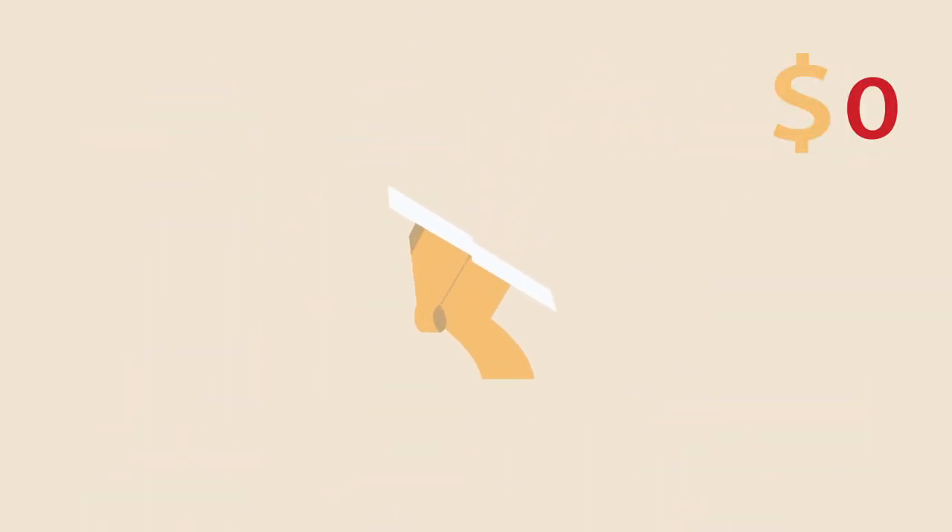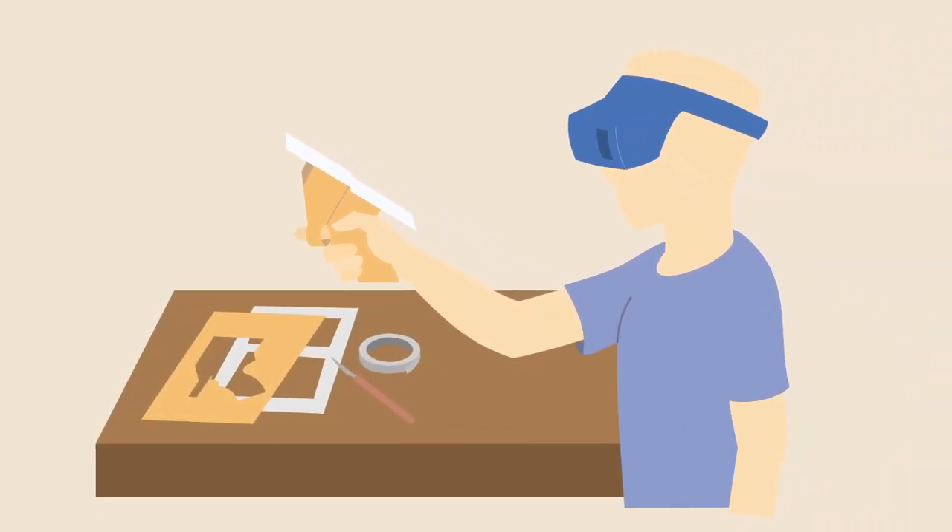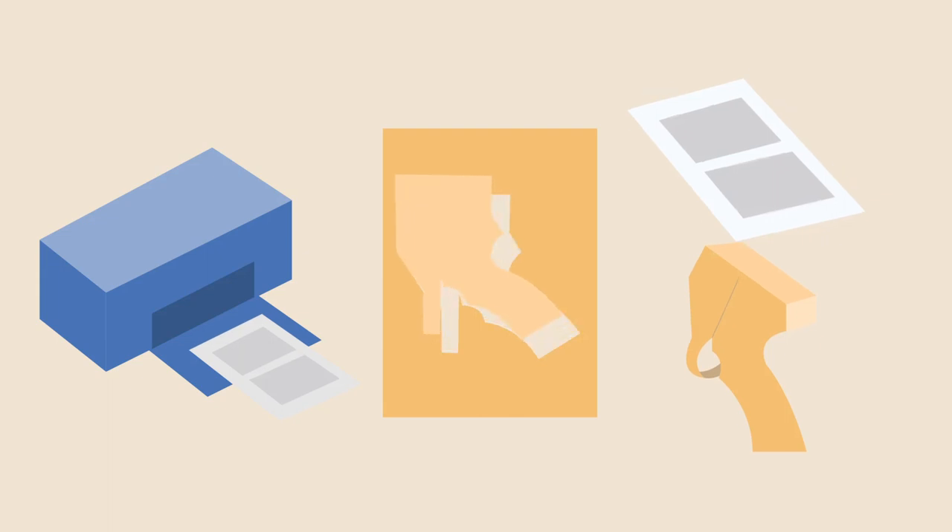Our pilot product, Real Trigger, is a virtual reality controller that you can build at home. Just print out the layout, cut, and assemble yourself.